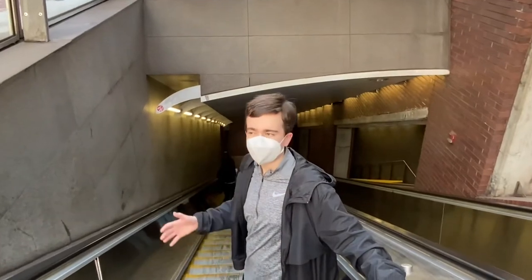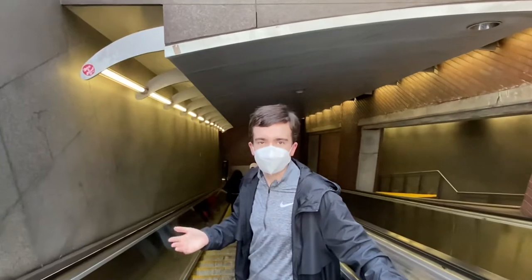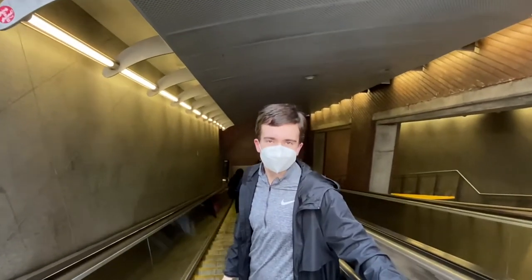Now we're on the escalator. Masks are still required on the Boston T, so make sure you have a face covering with you when riding the T.